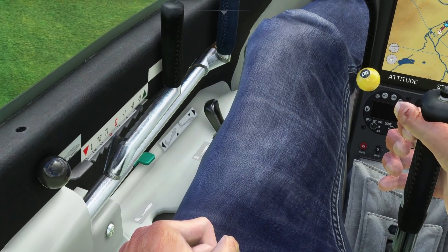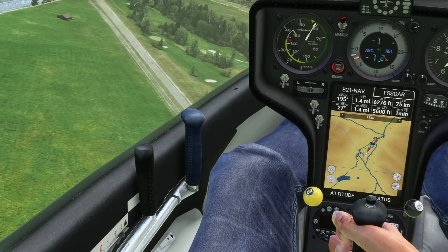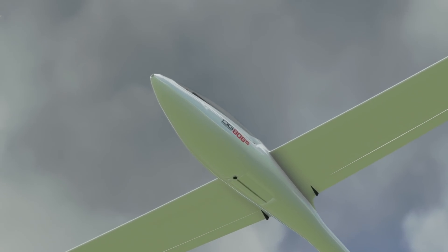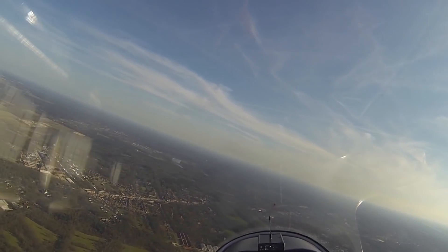And finally we can also raise our gear. In the real world the mechanical force of your hand is enough to pull the gear into the aircraft, so there is no need for an electric motor or anything like that. Once we've done this we can then start looking out for other aircraft that may have launched before us and start looking for our first thermal.